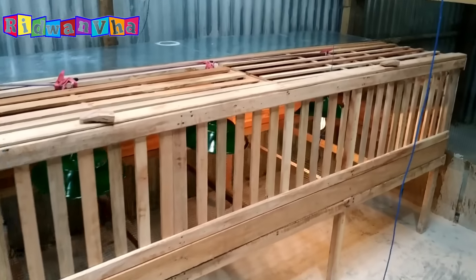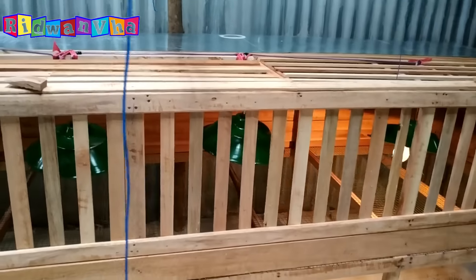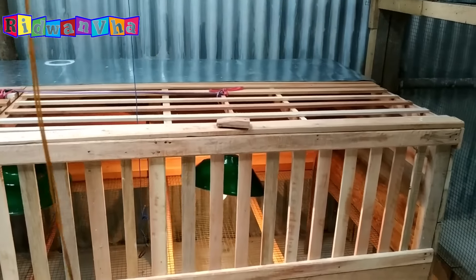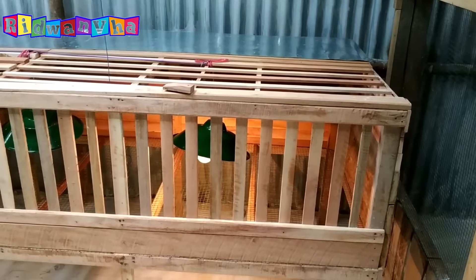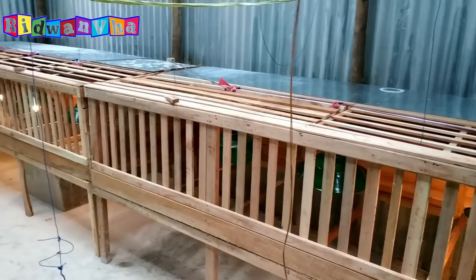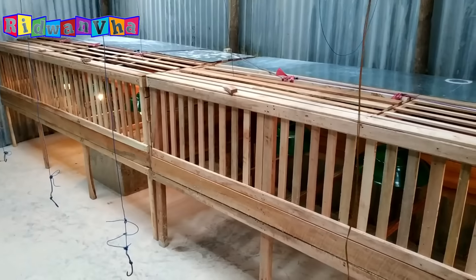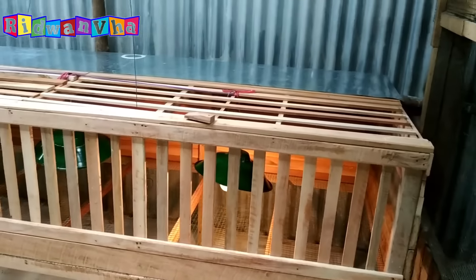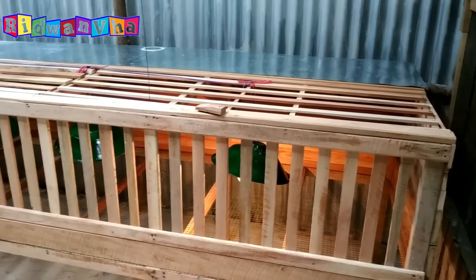Inilah model kandang saya yang bisa berkapasitas kurang lebih, kalau mau diamankan, itu 400 ekor. Total dari 2 box ini. 400-an ekor, bisa lebih sebenarnya teman-teman, tapi kita mau bermain aman agar tidak bermasalah.